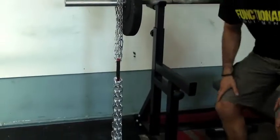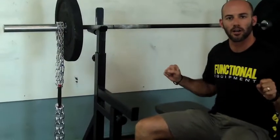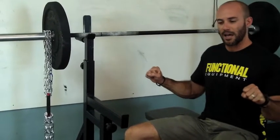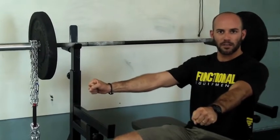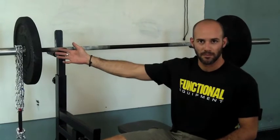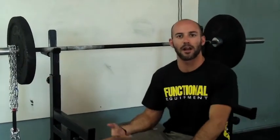And as you know, if you've bench pressed before, there are certain parts of the movement that are harder. At the very bottom, to get it off your chest, is the hardest spot for most people. And as you drive out and get towards the top, it can be pretty easy to finish. So what we're doing is, at the bottom, all that weight is taken off, and at the top, the weight's going to be heavier. So it's adding resistance as we go — it's called accommodating resistance.